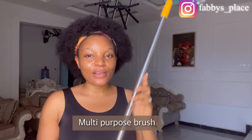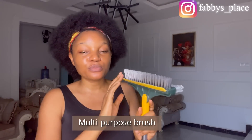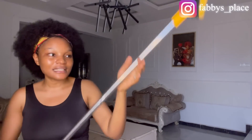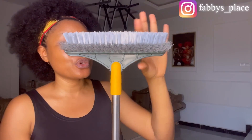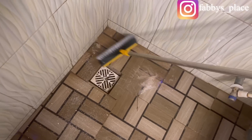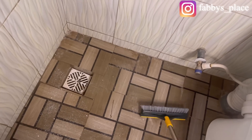This is another item I got from Fabi's Place on Instagram — a multi-purpose brush. You can use it to wash your bathroom floor, and there's also a squeegee part you can use to slide water down off glass or windows. I really love this bath brush. If you're looking for something to wash your bathroom, this will do it really well — the bristles are really strong. I just put some detergent on my bathroom floor and you can see it's taking out all the dirt.